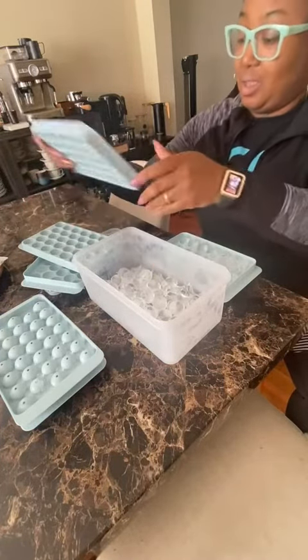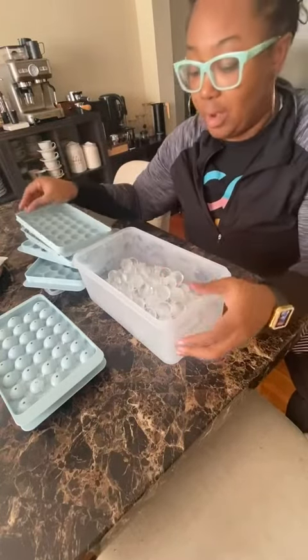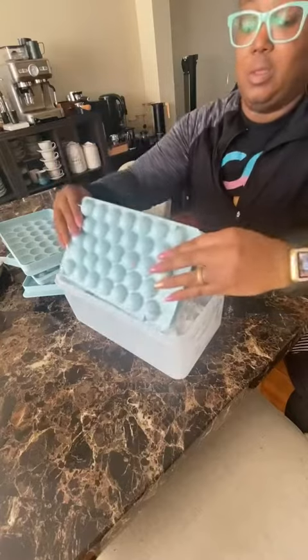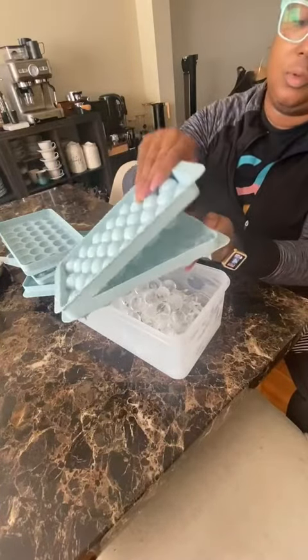This set — it comes with three — and those will pop right out. They're not breaking or messing up. They still are whole, all of them are whole. And I love that there's a bin that comes with it for you to just go ahead and put those together.